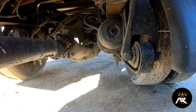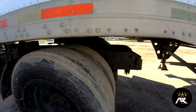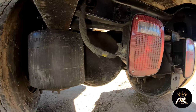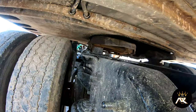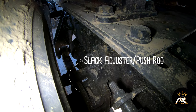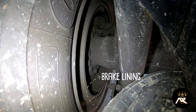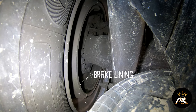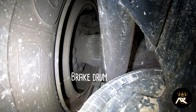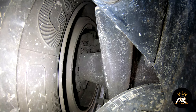I have a slack adjuster and push rod on the back of my brake chamber. They are properly mounted and secured, not bent, broke, or cracked. When the brakes are released, you should be able to pull no more than one inch. After that, we have brake linings. Brake linings are properly mounted and secured, not bent, broke, or cracked. There should be at least one and a quarter inches of pad material. The brake drum is properly mounted and secured, not bent, broke, or cracked. I don't see any bluish color which would indicate overheating, and it should be free of oil and grease.